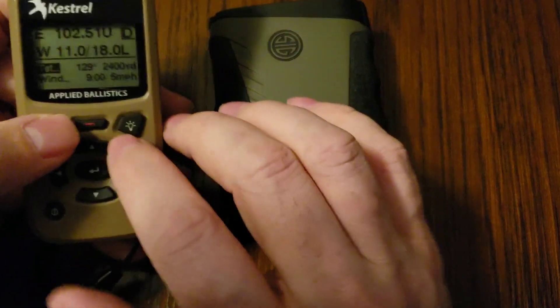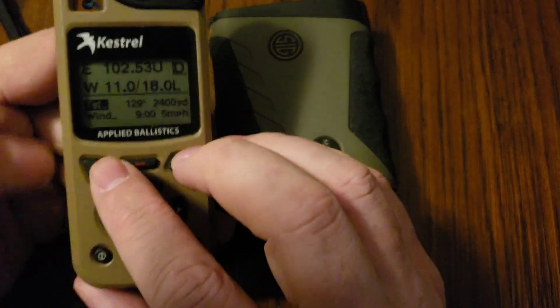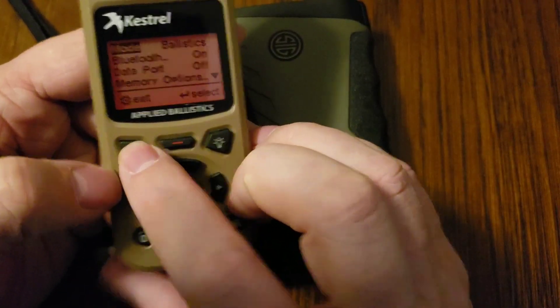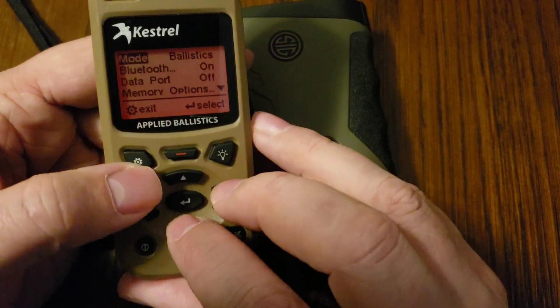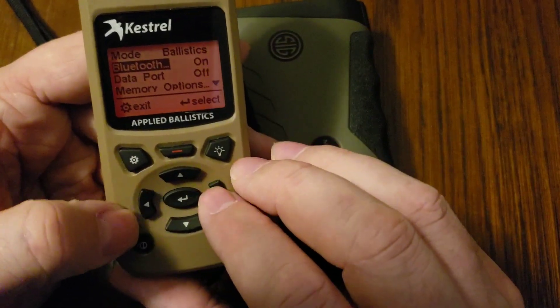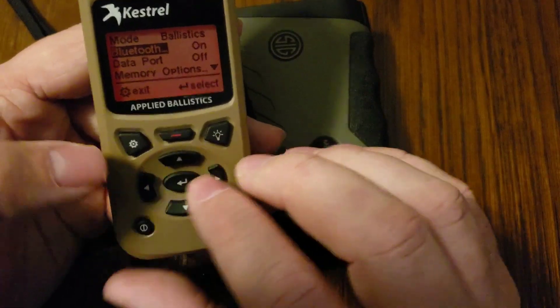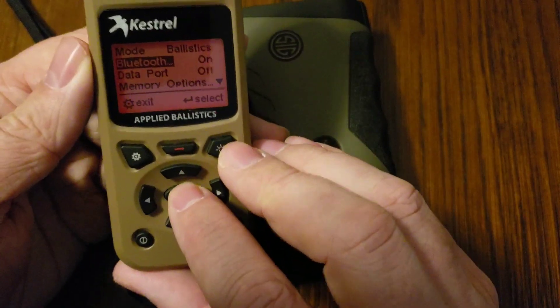The next thing we're going to need to do is change some Bluetooth menu settings on the Kestrel. This is fairly simple, but we'll walk through it. What we're going to want to do is hit the Settings button, scroll down to Bluetooth, and make sure Bluetooth is turned on. You can do that by tapping the left or right arrow key on the keypad, and then hit Enter.